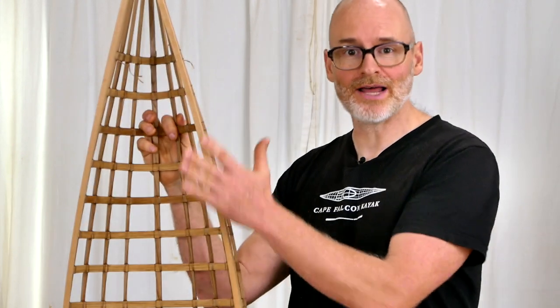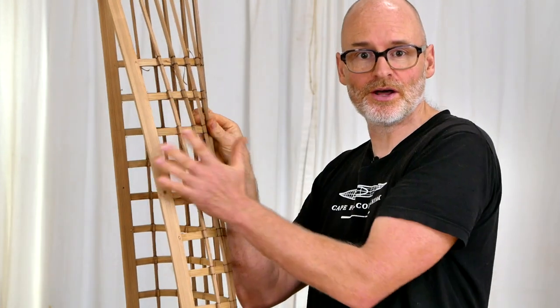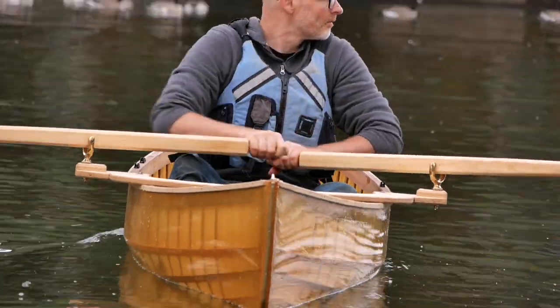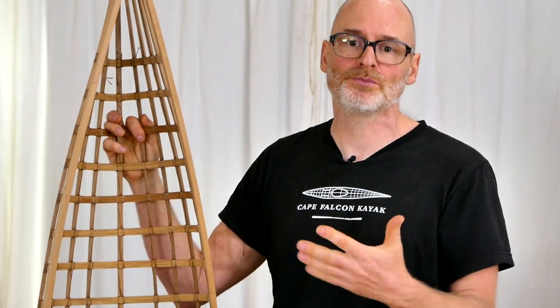I need to interrupt myself because while editing I realized I'd completely forgotten to mention one of the last really neat things you can do with this canoe building system. Because of the robustness of the gunnel and rib structure, we have enough strength to mount a rowing outrigger in the middle of the canoe. You could potentially purchase a commercial rowing outrigger and put it into one of these boats.